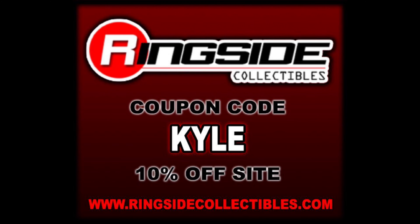For all your Mattel WWE needs and a whole lot more, head over to Ringside Collectibles. Use discount code KYLE to save 10%.